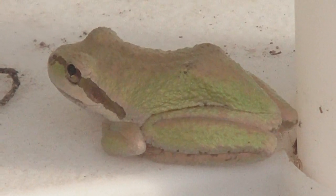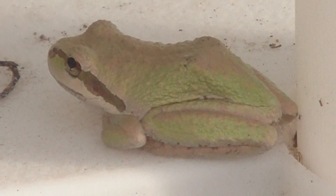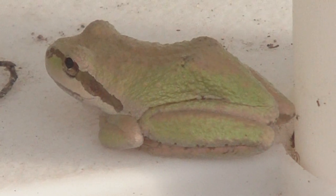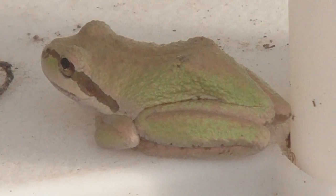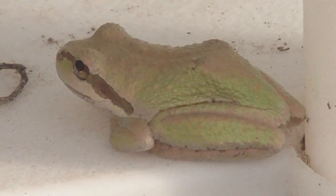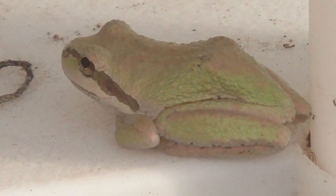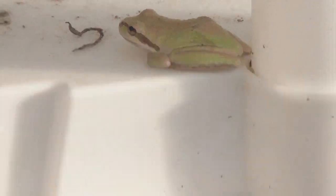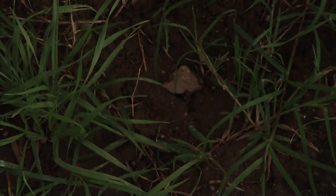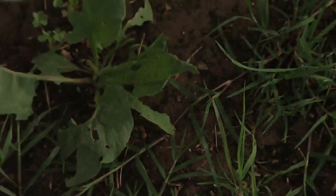That is a real frog though — super, super bright compared to the ones that we normally have around here. The only reason I can think is he's living in this nice warm, moist greenhouse. Let's see if I can pan out and give you a look at the ground. Yeah, we got weeds growing in the greenhouse — pretty wet. We got weeds but nothing else growing in here.